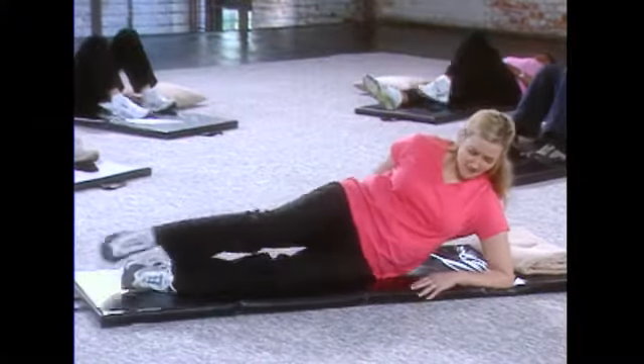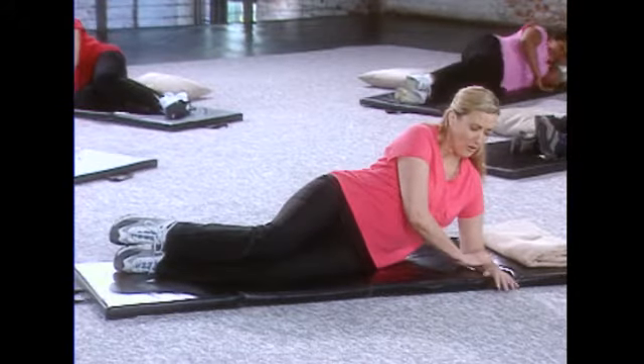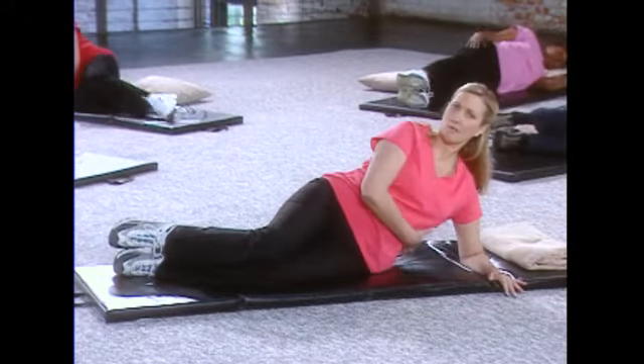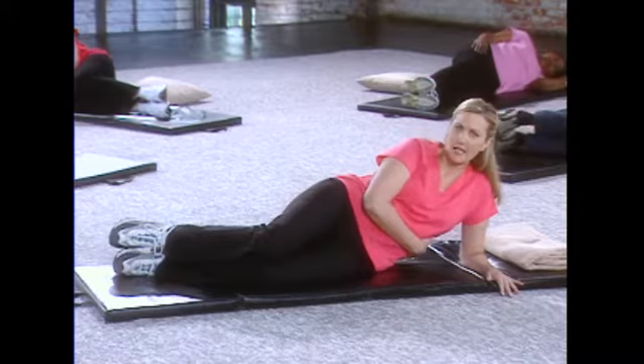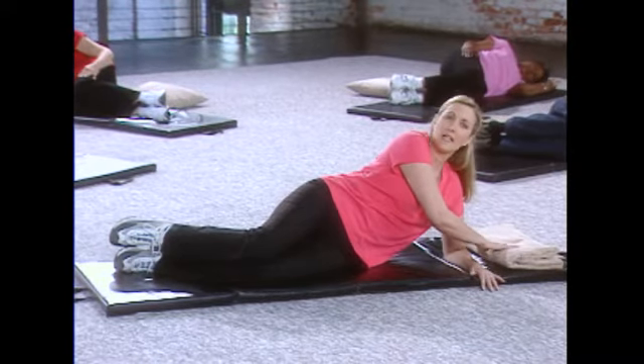Now I'd like you to roll onto your side. If you can tolerate putting weight through your elbows, then prop yourself up, keeping your body nice and supported — not sagging into your arm, but holding yourself up. Or you can lie down and use the towel and your hand to support your neck.